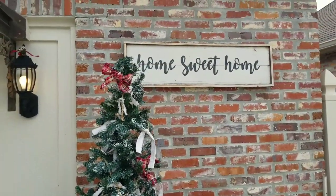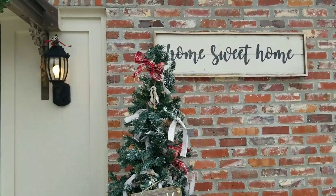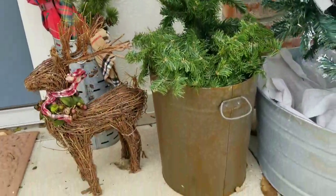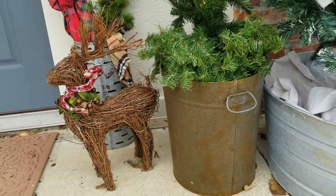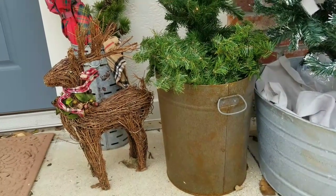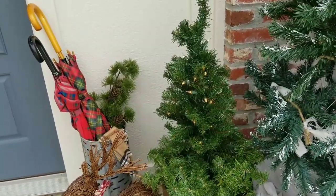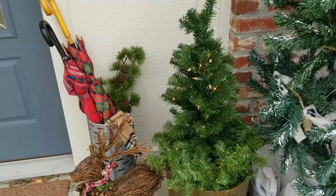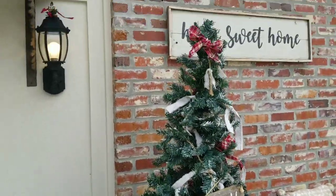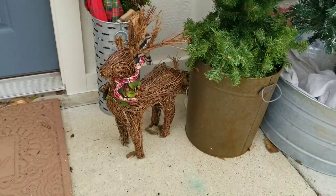I wanted to make a custom sign right here that said 'The Barn Christmas Tree Farm' — I had it all designed and everything and just didn't get a chance to make it, so I'll save that for next year. This is an old bucket my parents dropped off with some greenery in it — I wanted the bucket so I put it out here. That's another tree from Target from a Target haul. I think this is a two-foot tree, that was a three-foot tree, and then this was a six-foot tree from Target.